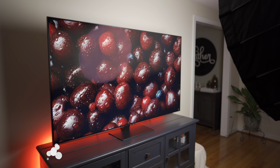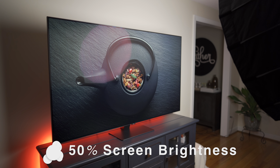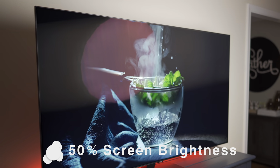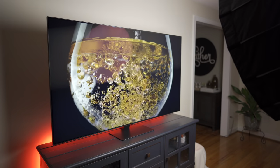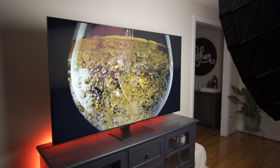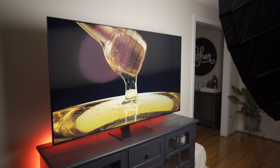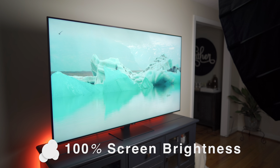Here we can see how well the Samsung handles a bright light directly in front of the screen. The coating disperses the light so not all of it is reflected back to the viewer. This results in very good bright room performance, but the side effect is the streaking you can see in the light across the screen. The streaking tends to happen with any bright source that's either in front of or parallel to the screen. At full brightness, the TV would do very well in challenging rooms with a lot of ambient light.